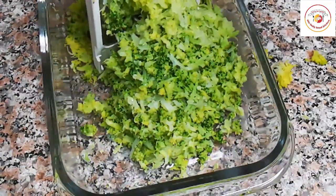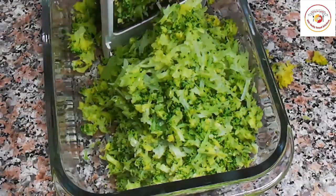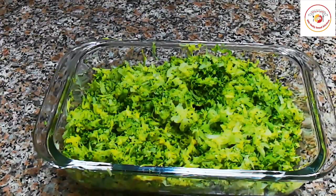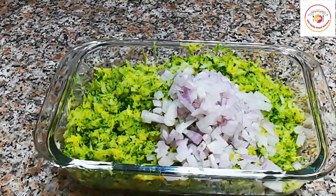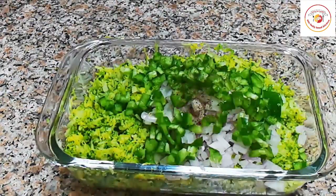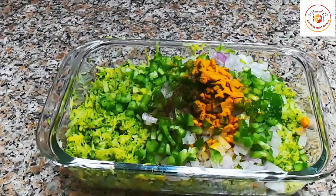This is how the mixture should look. Once done, we're going to add some veggies to get more raw taste and to make the recipe more attractive for kids. I'm adding some chopped onion and chopped capsicum. In place of these, you can use your favorite beans or carrot — whatever you have at home.